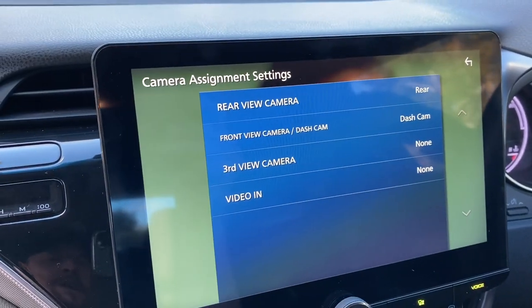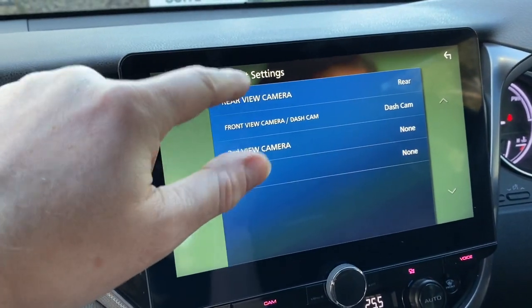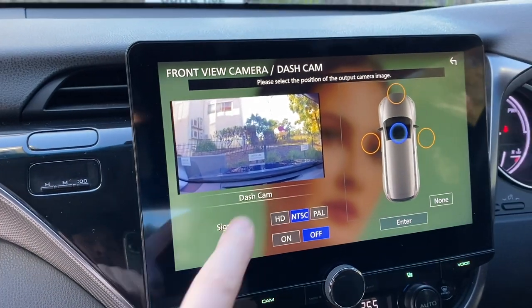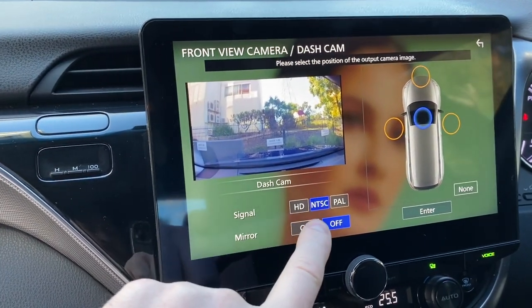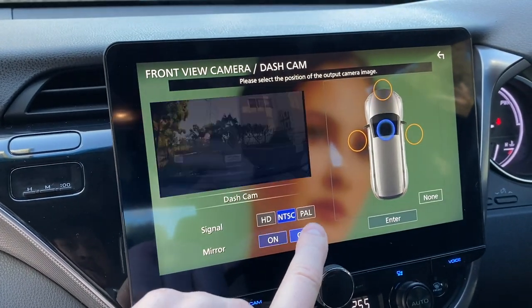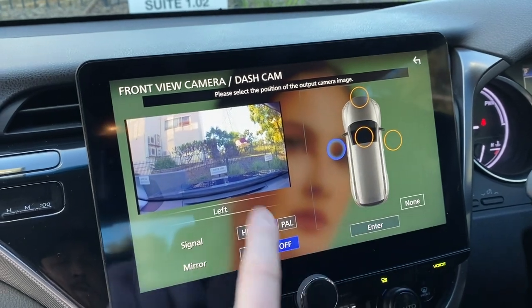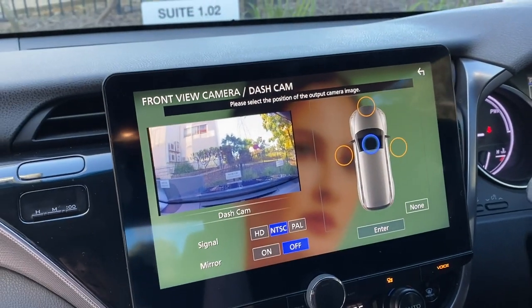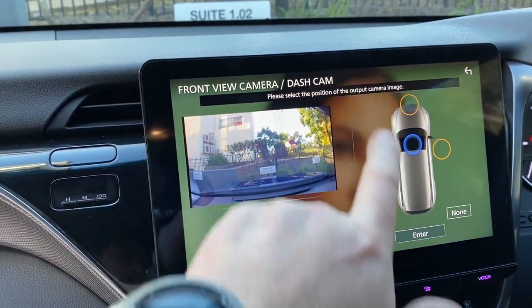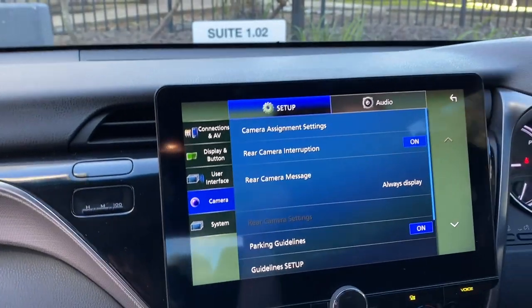One cool thing in the settings is the camera section. As mentioned earlier, it actually has four camera inputs. You can assign cameras to whatever function you have set up on the vehicle. For example, the automatic rear camera comes up when you put it in reverse. For the front camera input we've set it up for the dash camera. You can choose the signal type — HD, NTSC, PAL — and mirror or reverse the image. You can assign the camera for where it is in the vehicle — left camera, right camera, etc. — so when you cycle through, you know where each camera is sitting.